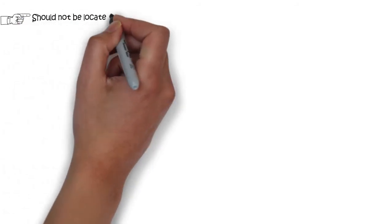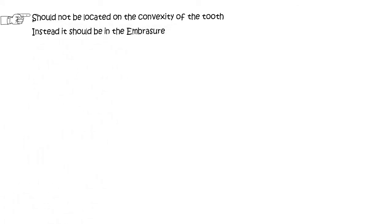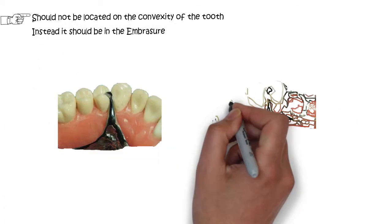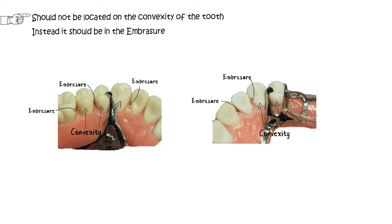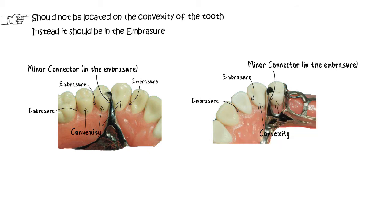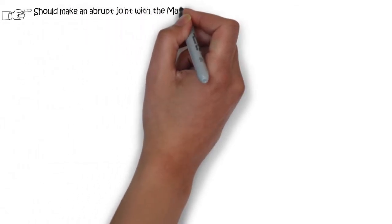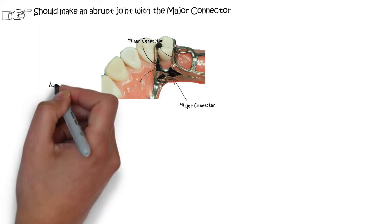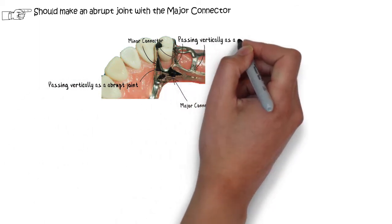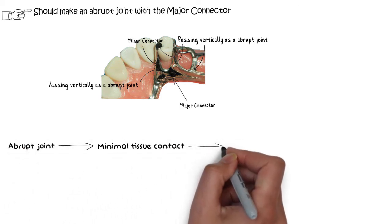The minor connector should not be located on the convexity of the tooth. Instead, it should be located in the embrasure — essentially the V-shaped valley formed between two adjacent teeth. The minor connector should be fabricated according to the shape of the embrasure. When originating from the major connector, the minor connector should pass vertically from the major connector as an abrupt joint. This abrupt joint will allow minimal contact of the gingival tissue and hence reduce the patient's discomfort.